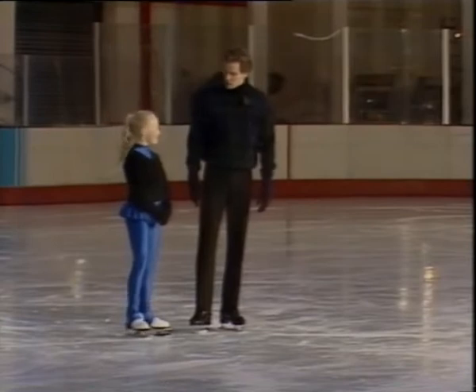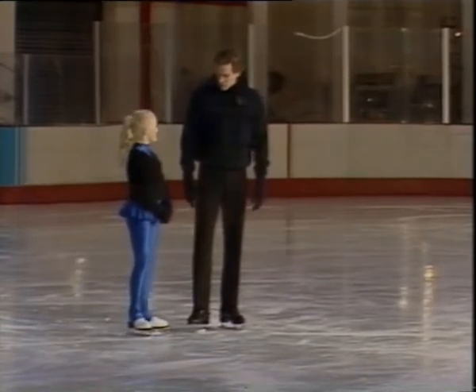Welcome back to the Dundonald International Ice Bowl. This week we're going to be looking at some double jumps. We still have our six skaters, but I'm going to start with Cathy Harrison, and we're going to start with a single axle. Shall I show you one first?